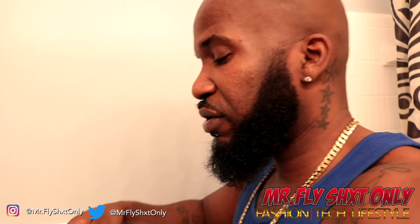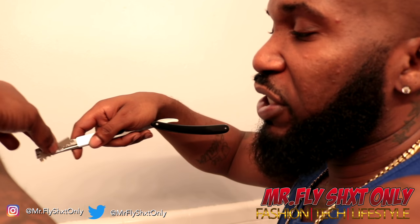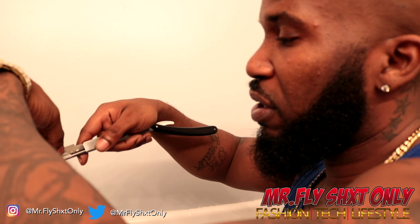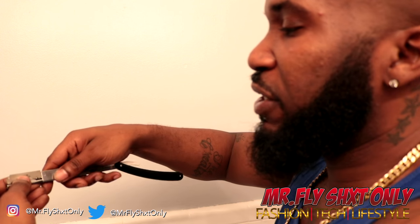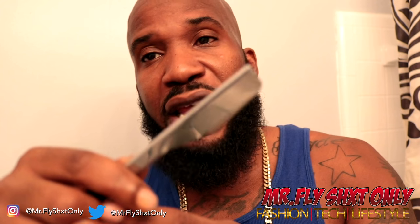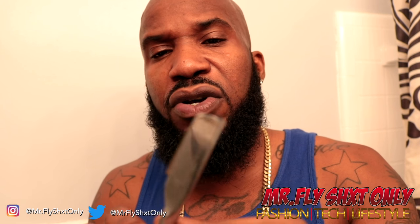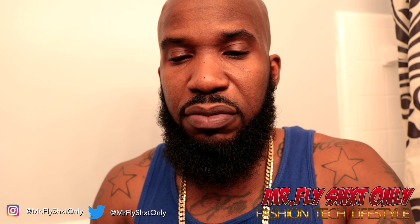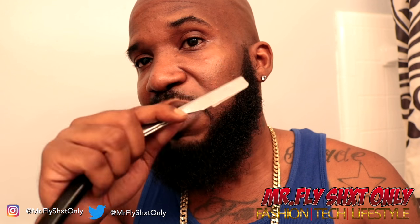So we're getting ready to load the razor. Sharp part down - it's got little grooves already built in there for you, all you got to do is set it on there. Got it nice and lined up, now I'm about to push the thing back on there. Once you get it in there, you got a little blade going on and now you're ready. Your razor should be sitting good.